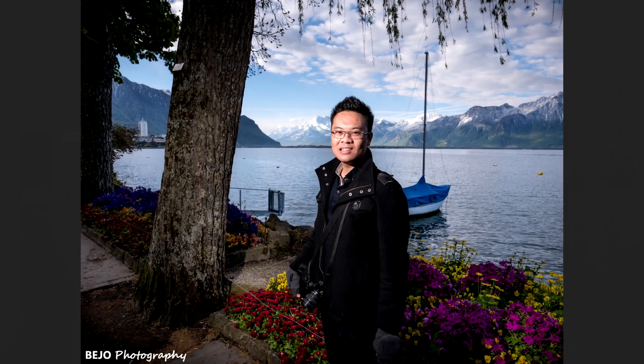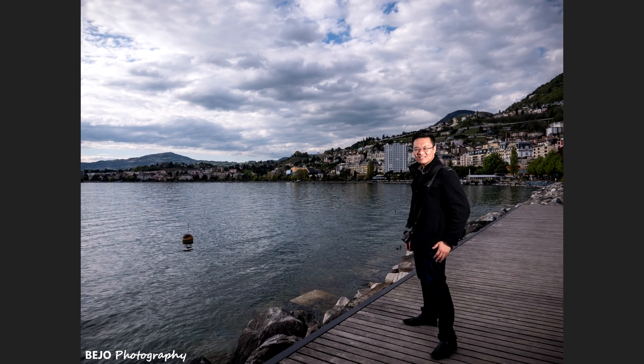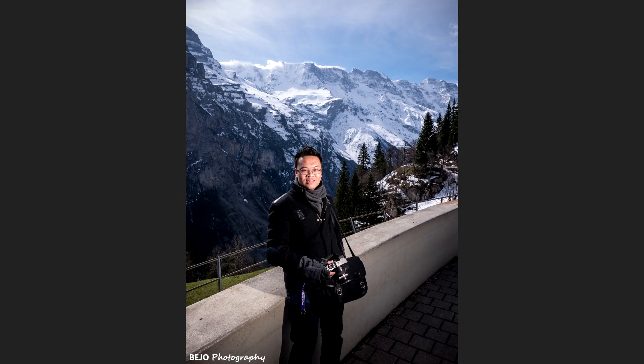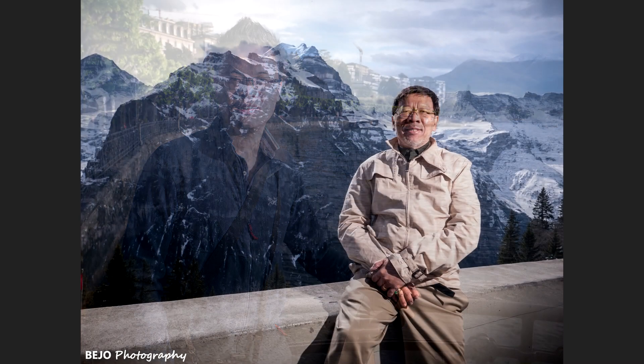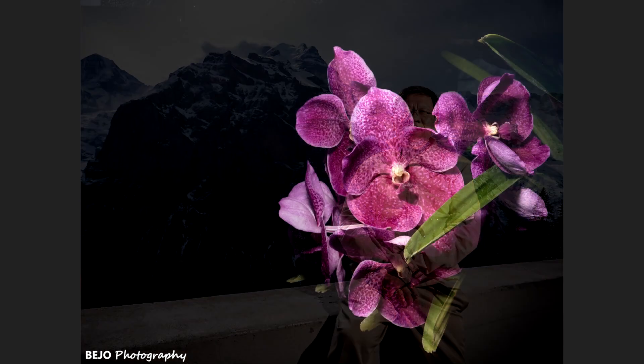Last but not least among the pros is the leaf shutter. As I mentioned earlier with off-camera flash photography, it really helps me a lot to control my ambient exposure, especially when it's bright and sunny and I want to make sure that the ambient doesn't overpower my subject being lit by flash. So if you're doing a lot of off-camera flash photography, you will really appreciate this camera.